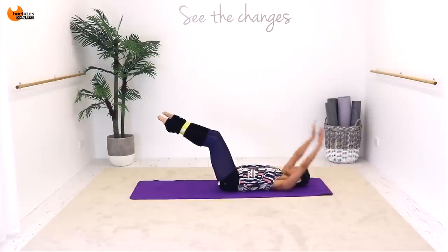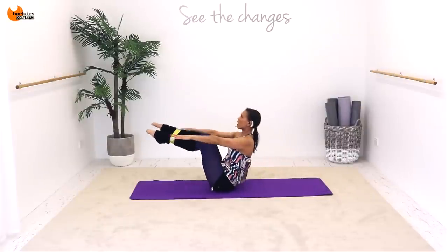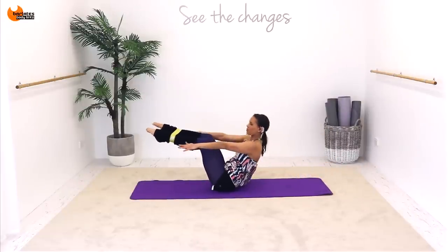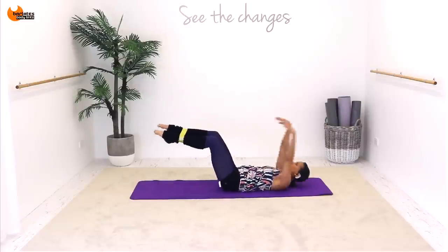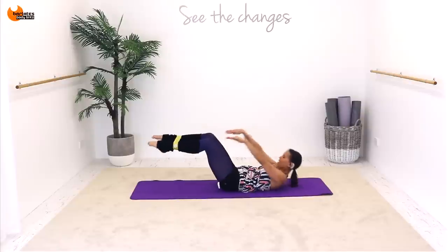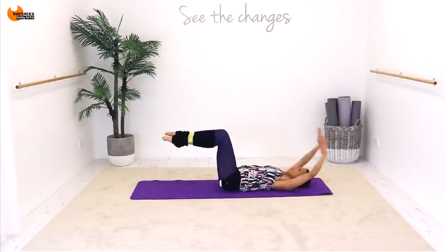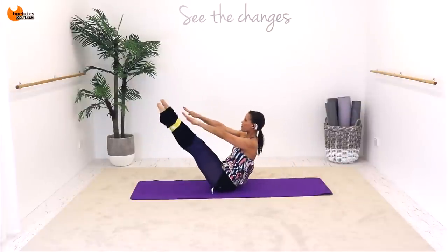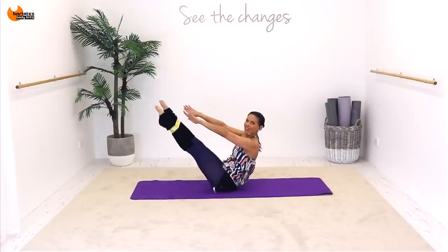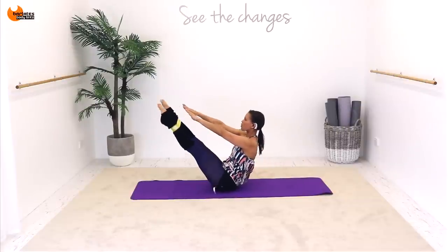Down with control. Breathe in all the way up — one, two, three, four. You're articulating your spine down and up. At the moment your legs are still bent, but we are going to straighten them. One more with bent legs, then we're going to straighten them. Now as we come up, straighten your legs — one, two, three, four. Roll down and bend. You're going to feel this in your hip flexors a little bit — that's okay, we're strengthening everything here.